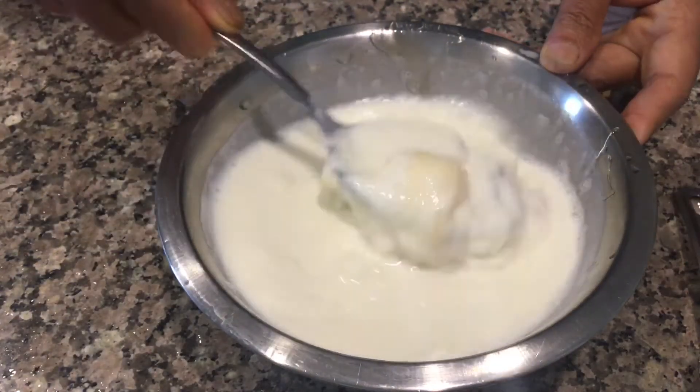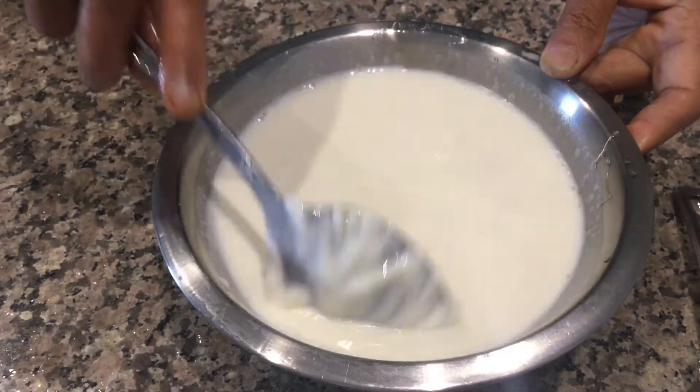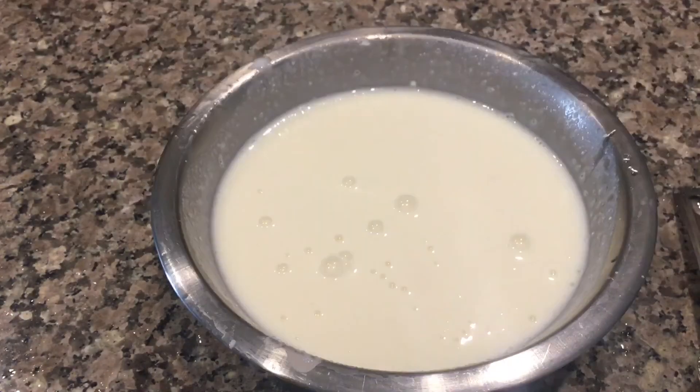Now mix everything well. It is a very easy and quick drink. Prepare this Baldev ji special drink Varuni on this Balram Jayanti and offer Bhog to God. Jai Shri Krishna.